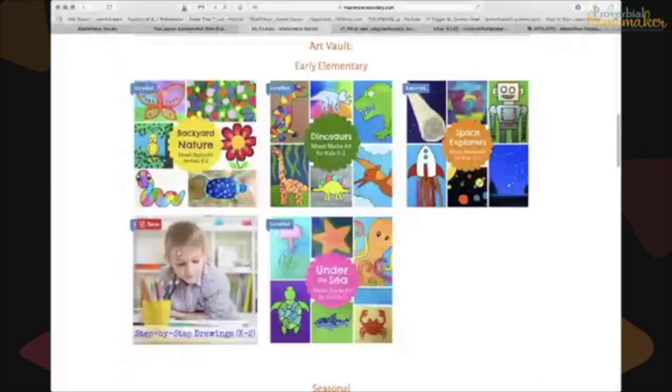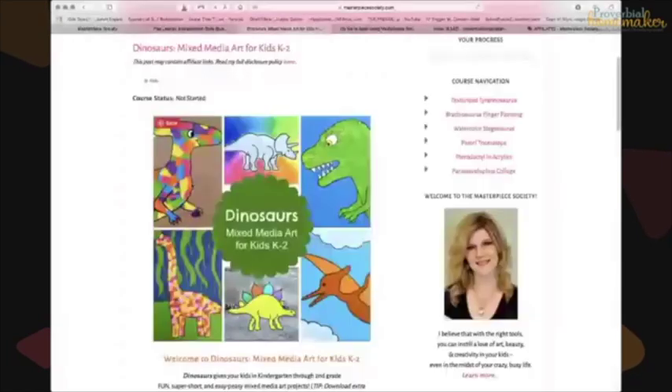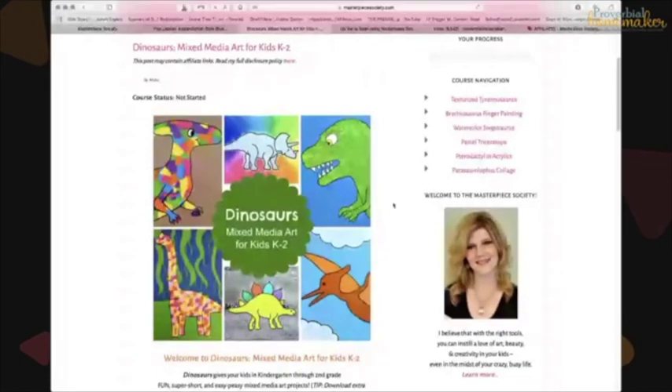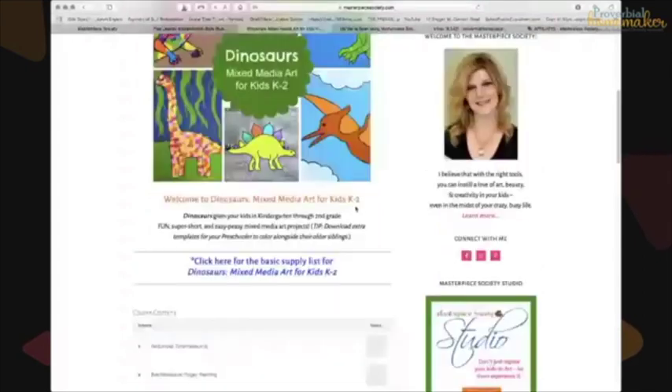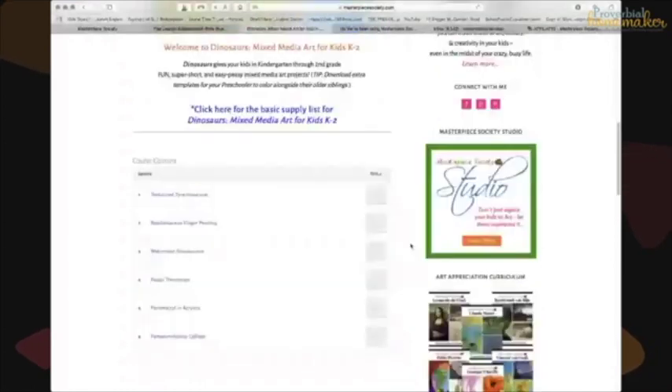Let me show you inside one of the courses — the Dinosaurs one. You can see she has six projects listed. It'll explain what you're going to be doing, provide a basic supply list, and there's a master supply list as well. It shows the different lessons available for each course.